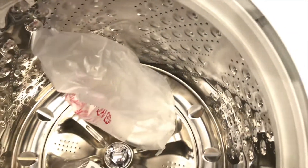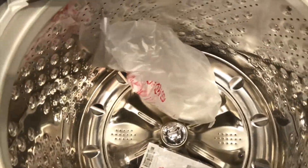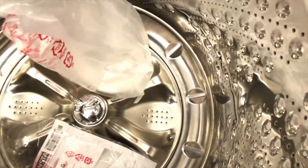Too much detergent can cause suds. It has a stainless steel bowl.